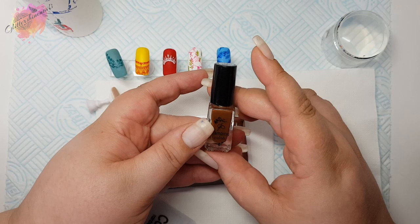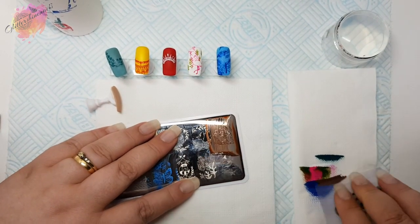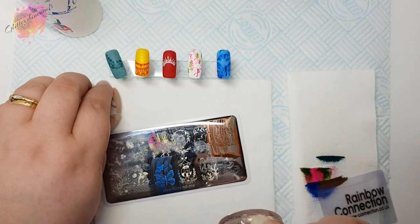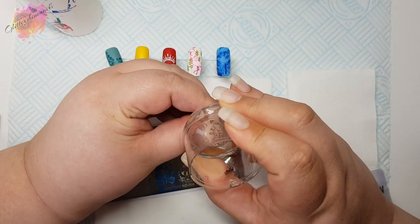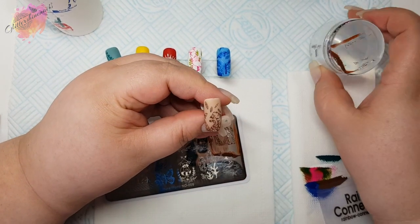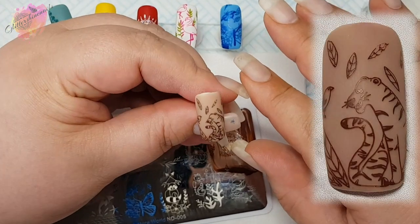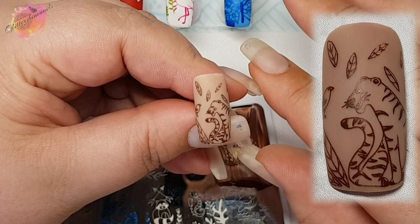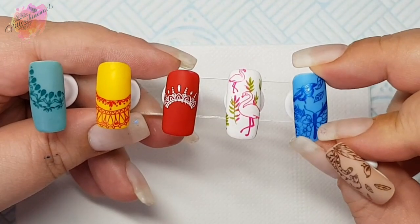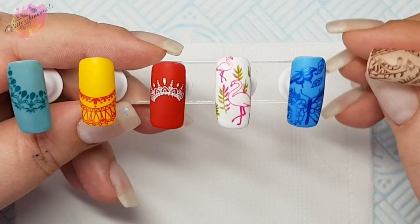Onto the next swatch I'm going to use a beige nude nail tip along with a brown stamping polish. Again this is another stunning image with a lot of gorgeous detail. I think I would love to colour this image in and really bring it to life — even that little bird is adorable. And here they are all together, and as you can see I've removed the excess from the blue butterfly.